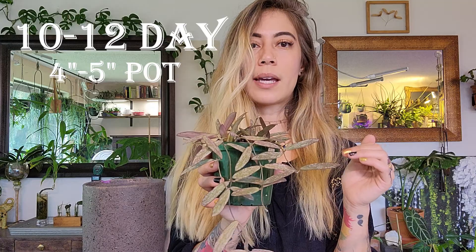The water requirement for this plant really all just depends on what type of pot you're using and what size of pot you're using. In this situation, I have a four to five inch plastic pot with some slits to help with the aeration as well as the draining when I'm watering. I typically water this plant on a 10 to 14 day cycle, but I would recommend a 10 to 12 day cycle for a four to five inch pot with a well-draining mix.